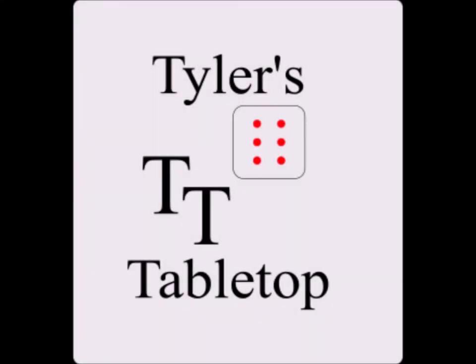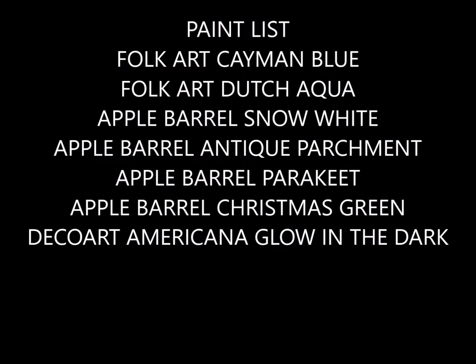Hey guys and welcome back. I'm Tyler and this is my tabletop. Today we have a short one — we're going to be painting a planet marker for A Billion Suns.